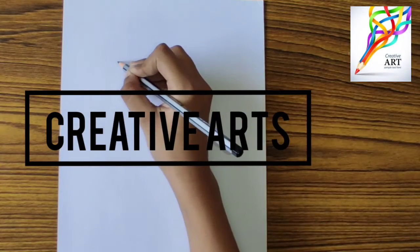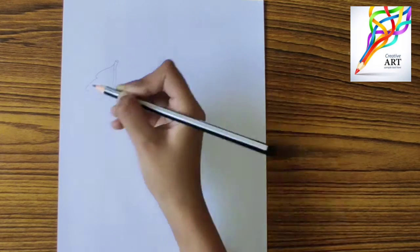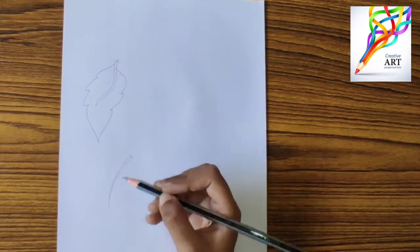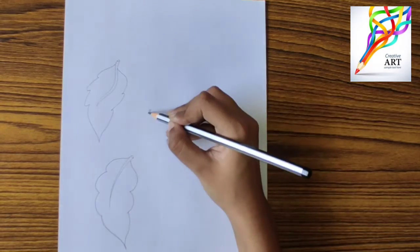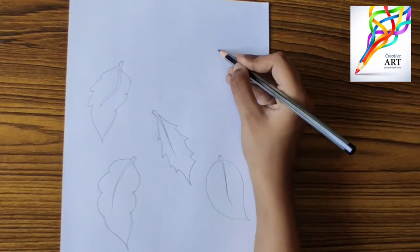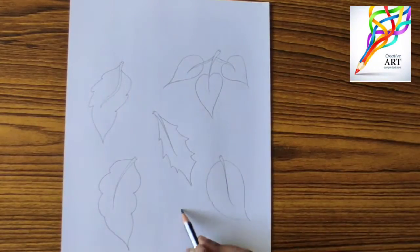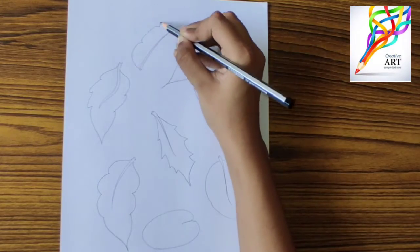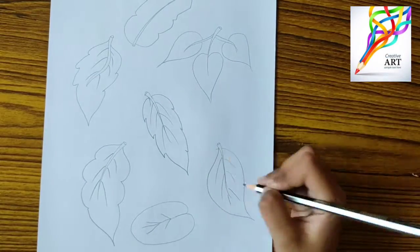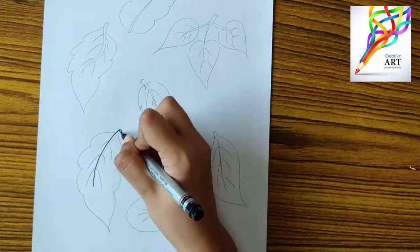Hey guys, welcome back to my channel Creative Arts. I hope you all are doing great. In today's video we will be making different kinds of leaves and then coloring them in different shades of green. You can outline the leaves with a marker or by using your simple black pen.